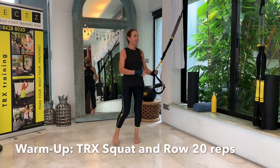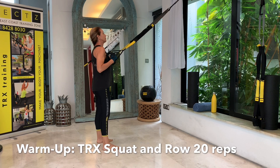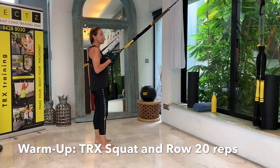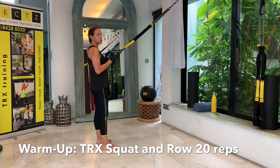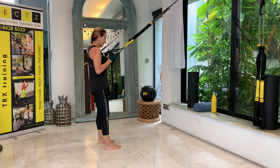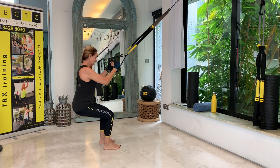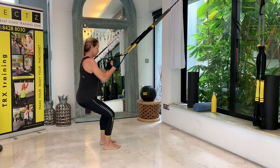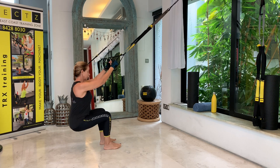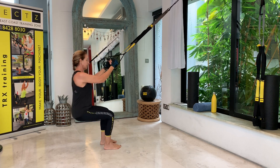We'll start with a warm-up exercise. Have your TRX at mid-length, face your anchor, have your elbows underneath your shoulders and then let's do some squat rows to start with. We'll do 20 repetitions just to make sure that you are well warmed up. Squat and row — weight is on the heels, as you drive up through the heels and then rowing back up as well.